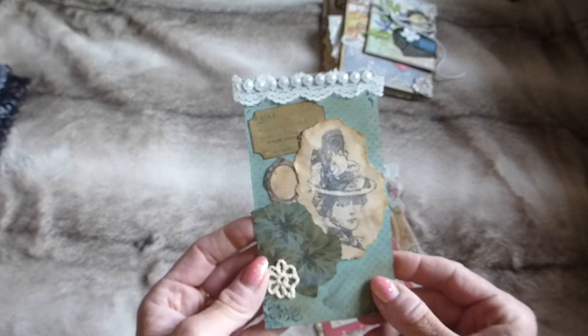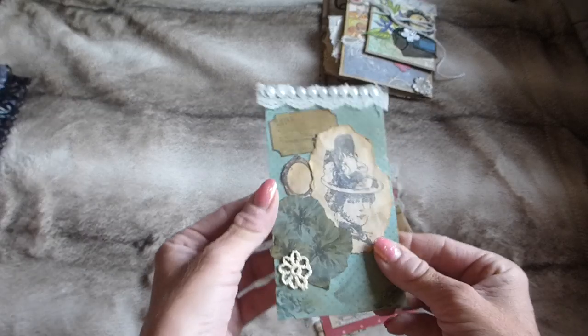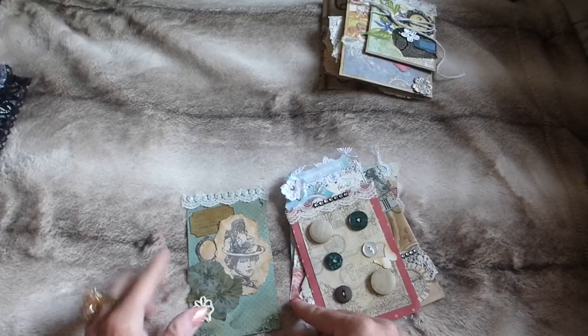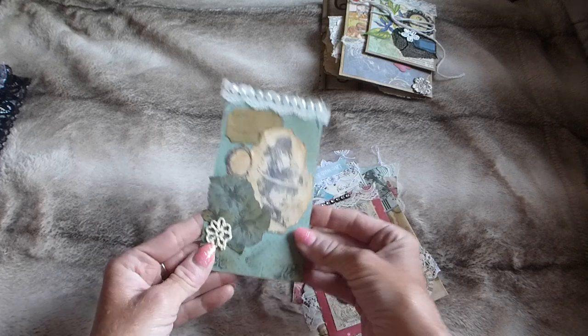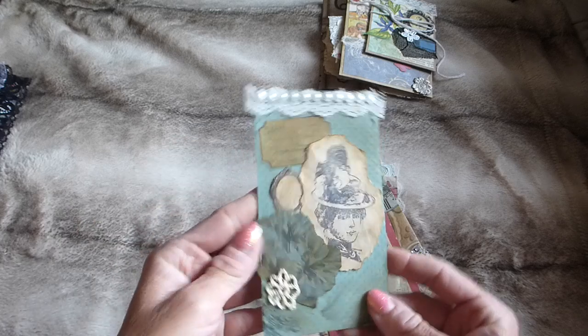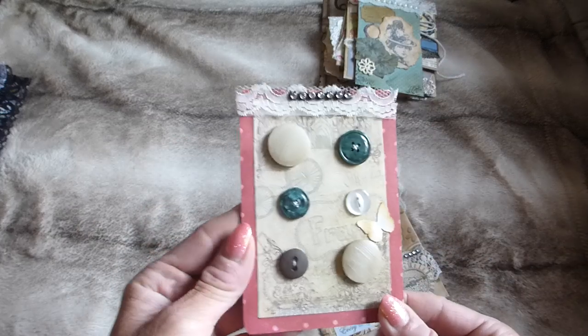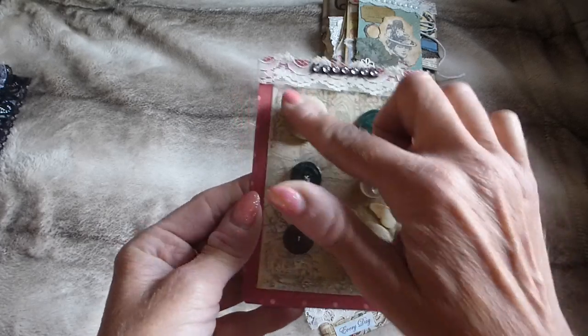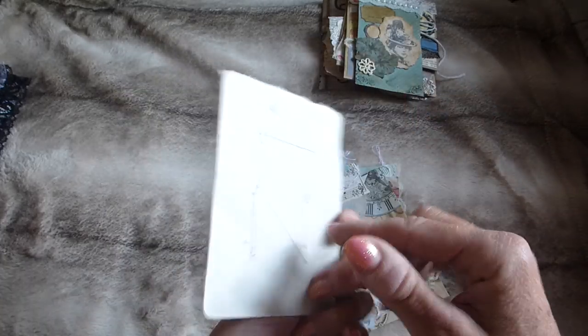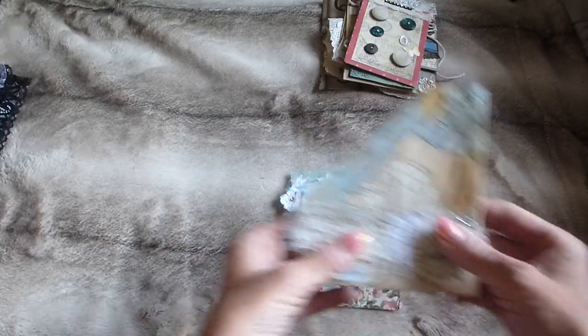Next there's this piece — you could back it onto something slightly thicker and use it as a tag, or just stick it into a journal as a little tuck spot. It's got some pearly trim across the top and some lace. Then there's a button card I made with vintage buttons stitched on, lace trim at the top, and some diamante.